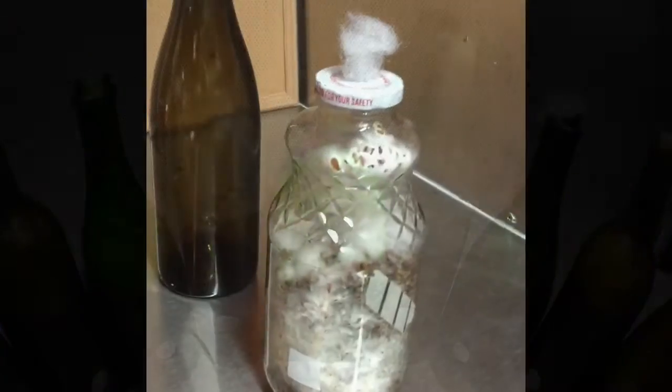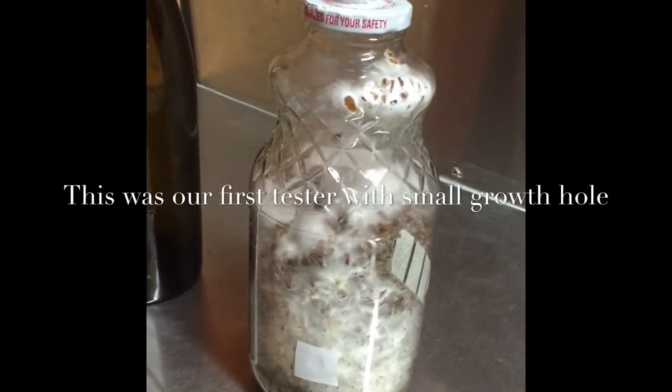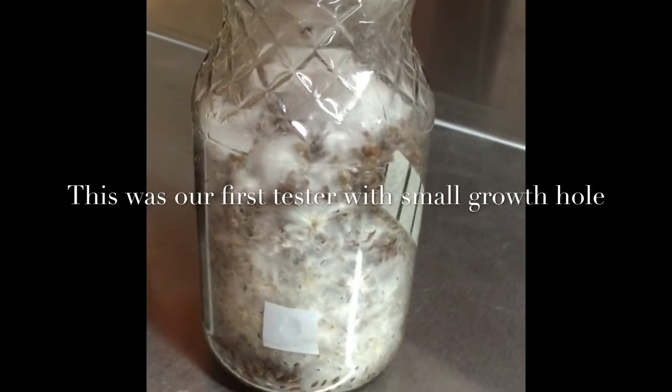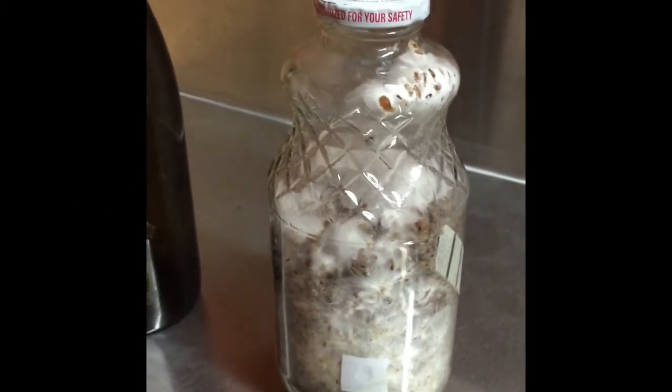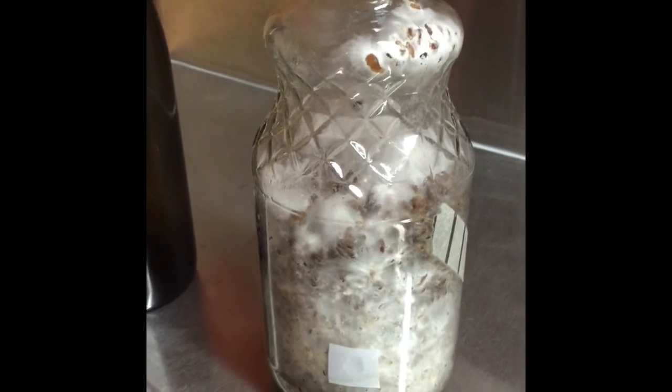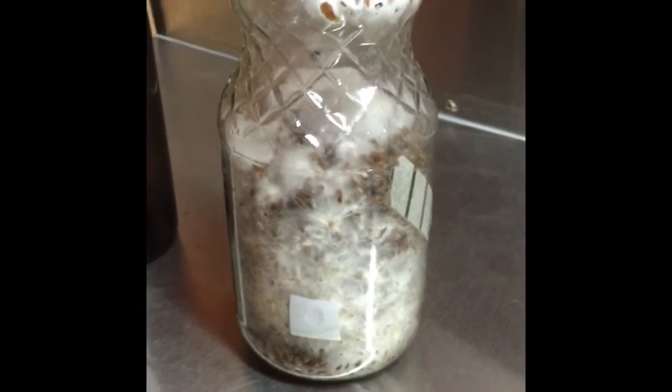Here is one of our oyster kits. Down here this is an autoclavable tape and the manufacturer will be able to make them into a dot with our logo on there.